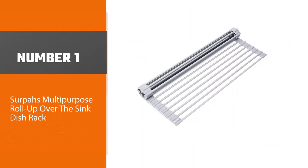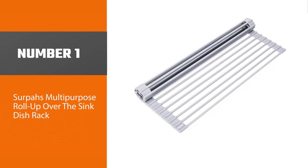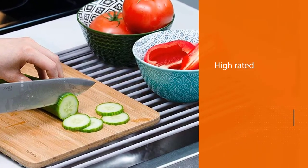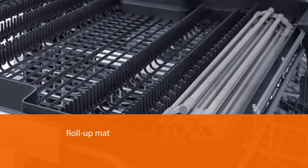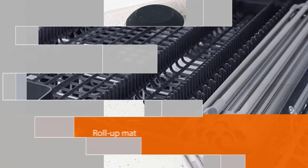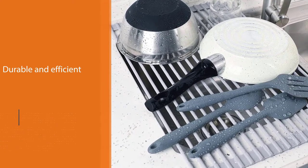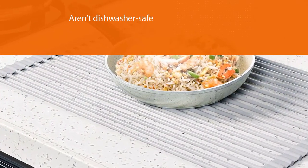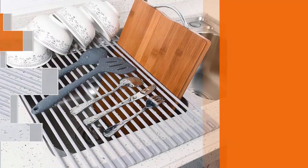Number one, best overall: Serpa's Multi-Purpose Roll-Up Over the Sink Dish Rack. It's highly rated across the board. This is a roll-up mat so you can just spread it out over one side of the sink when you need it. It is durable and will hold up just fine as you layer dishes on it. This is an ideal option for just washing a few dishes at a time, especially if you have a few precious items or utensils that aren't dishwasher safe. The slats are small enough that things shouldn't fall through the cracks, but you won't be able to stand plates or pans upright either.